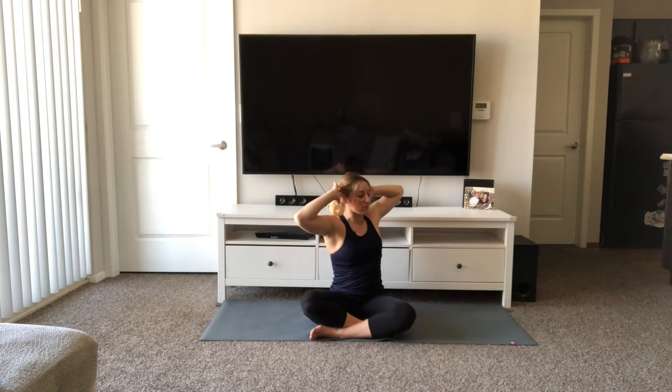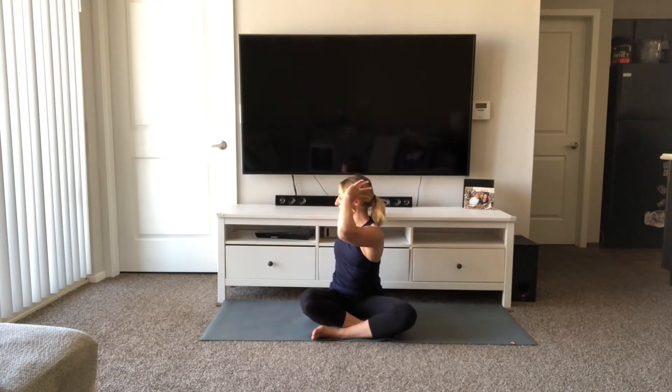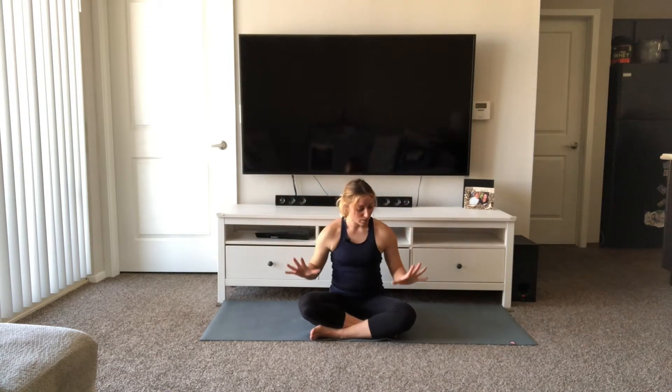Nicely done. Take an inhale, open the elbows up. Exhale, we twist over towards the right. Pause. Feel the work across your shoulders in your upper back. Unwind back through center. Inhale, reach your arms up. With the breath, exhale, elbows out to the side, tick-tock over towards the left. Inhale, back through center. Exhale, we twist over towards the left. Inhale, unwind through center, reach the arms up. Exhale, elbows out to the side, tick-tock over towards the right. Inhale, back through center. Exhale, twist towards the right. Feel the muscles in your upper back. Inhale, unwind, reach the arms up. Exhale, arms come down. Place your hands, your palms on your thighs.